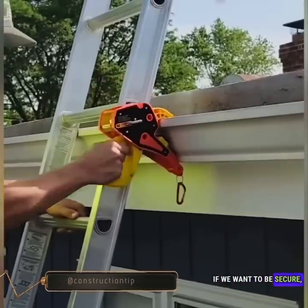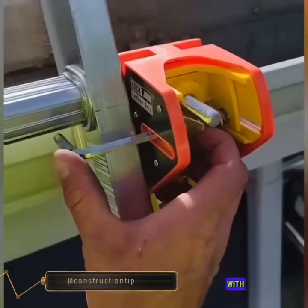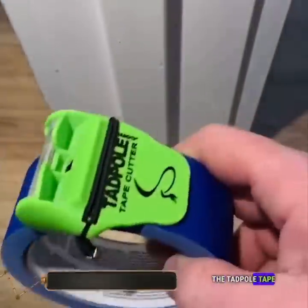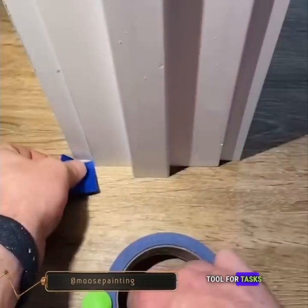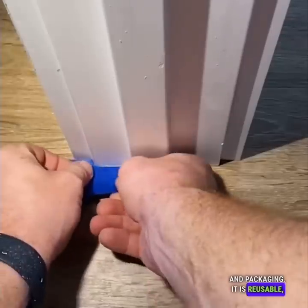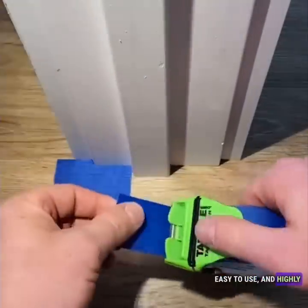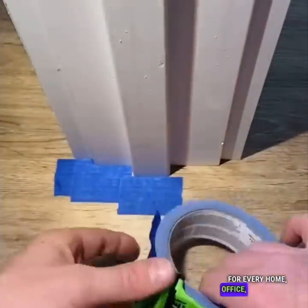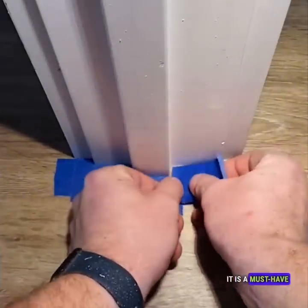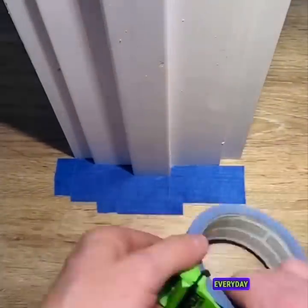The Tadpole Tape Cutter is an excellent tool for tasks like moving, painting, and packaging. It is reusable, easy to use, and highly recommended for every home, office, and school. With its convenience and versatility, it is a must-have tool for various everyday applications.